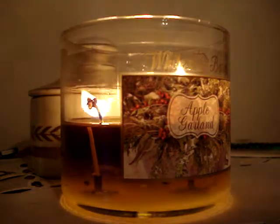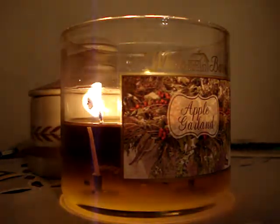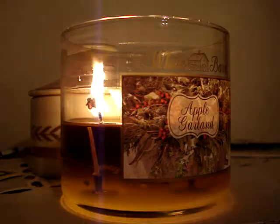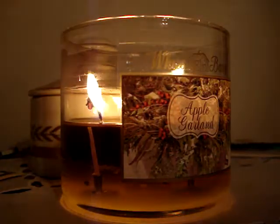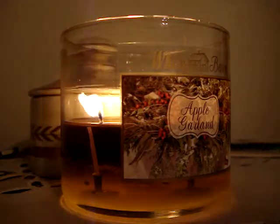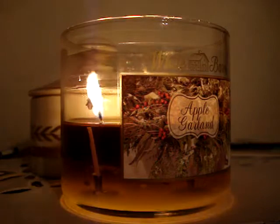This candle has been performing consistently like a charm all the way through — it's great. So you're witnessing a third day burn, and for those of you that don't seem to get it, I burn and review these candles on the third day just to make sure that when they hit mid-range, they're all good. You never want to review a candle right then and there because it's always going to be good.